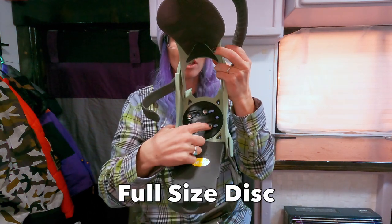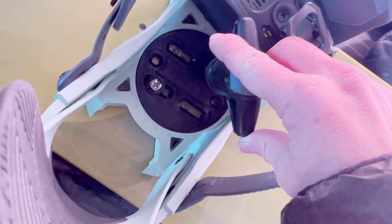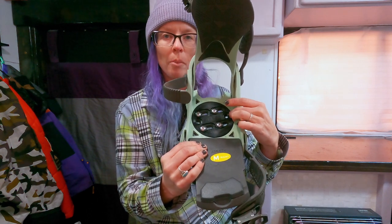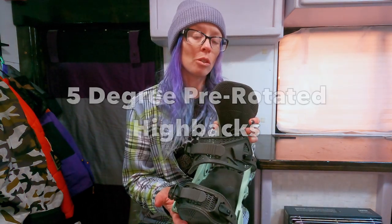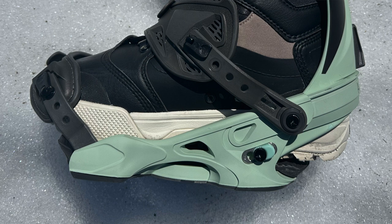It's a full-size disc giving quite a range of adjustments, with the ability to micro-adjust angles and stance width on your board. It's also compatible with the Burton channel system. The high backs are not rotatable — they come with a 5-degree pre-rotated high back. If you're using extreme angles over 15 to 20 degrees you might get some calf bite, but from 0 to 15 degrees it should be fine, and 0 to 12 degrees should be no problem at all.